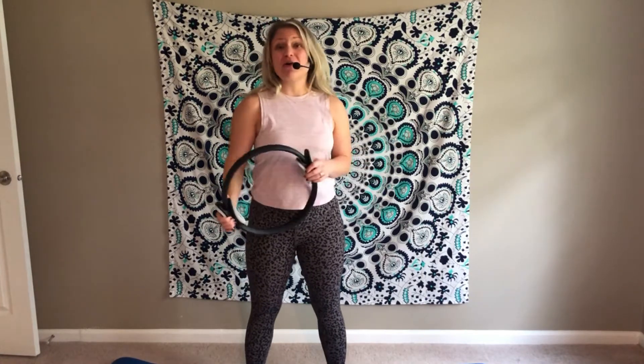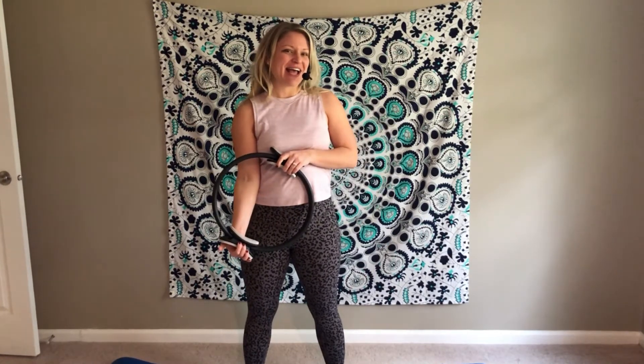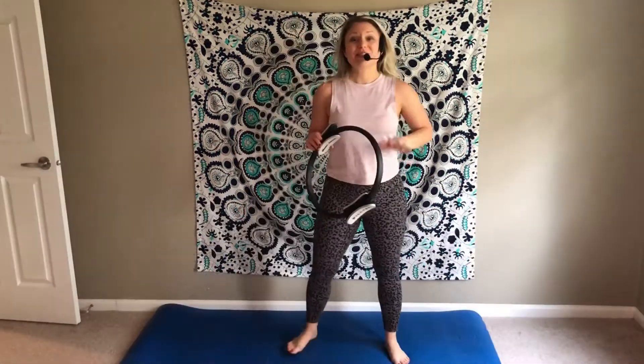Hey everybody, I'm Joy from Joy Pilates, happy to work with Found Pilates Magazine again, teaming up for a mat class this time using the ring. All you need is a ring or a magic circle and you will be ready for this class. Go ahead and grab it and join me on the mat — we'll start standing up.